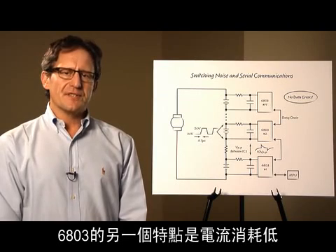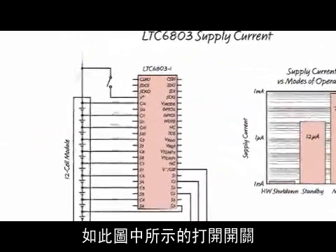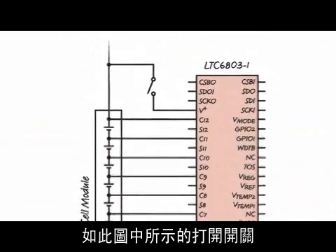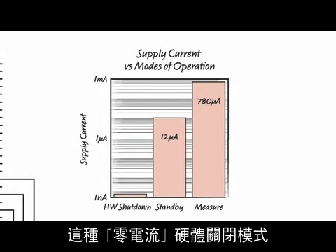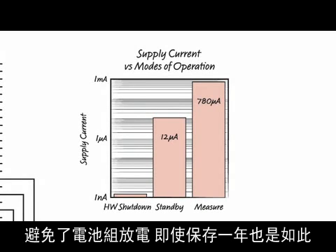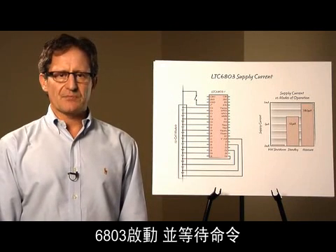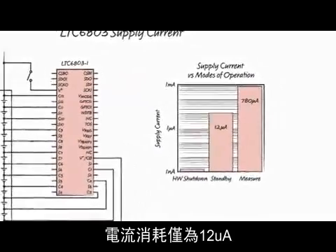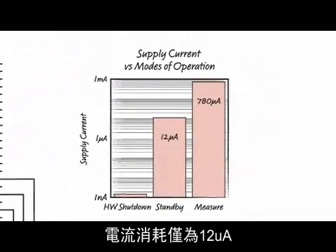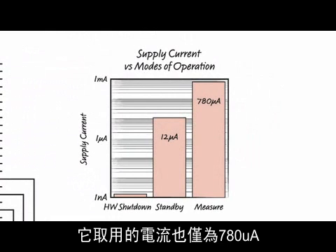Another feature of the 6803 is its low current consumption. When power is removed from the IC, illustrated by the open switch in this figure, only one nanoamp of current is drawn from the battery cells. This zero current hardware shutdown mode keeps packs from discharging even after one year of storage. When we close the switch, the 6803 is powered on and waiting for a command — in other words, it's in the standby state. The current consumption is a low 12 microamps. Finally, when the 6803 is making measurements, it draws 780 microamps of current.